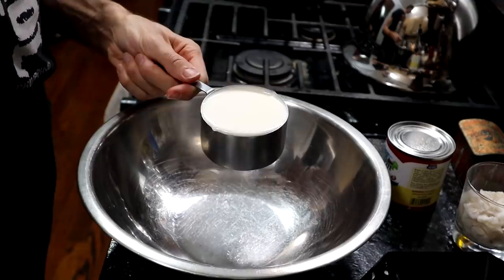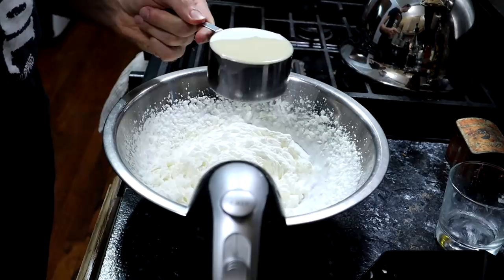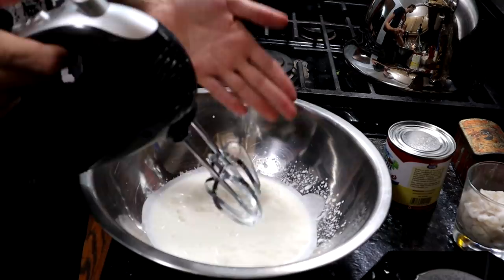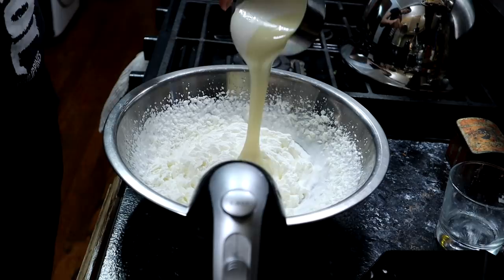In a bowl I'm going to put one entire cup of heavy whipping cream and I'm going to whip this until it reaches stiff peaks. Next I'm going to take a cup of sweetened condensed milk and whip this for about one minute.